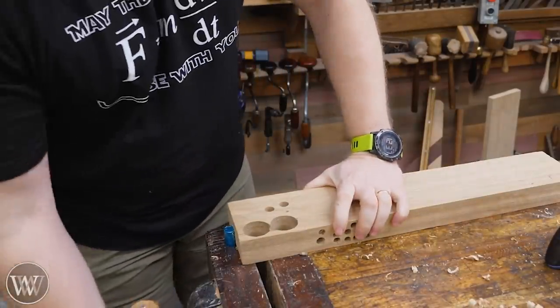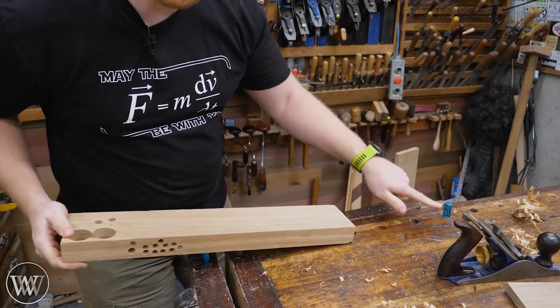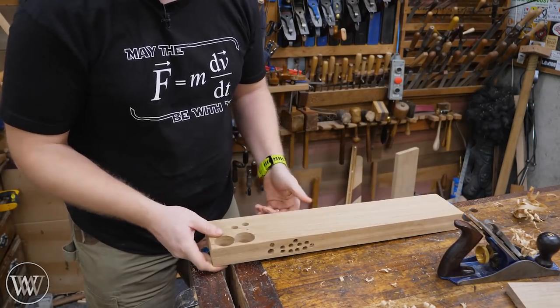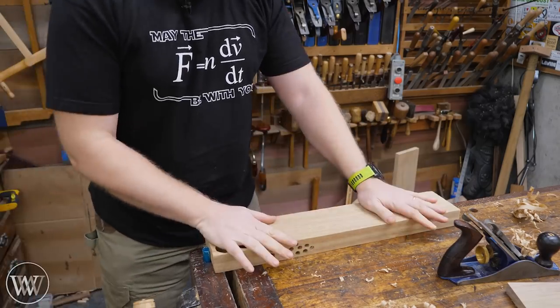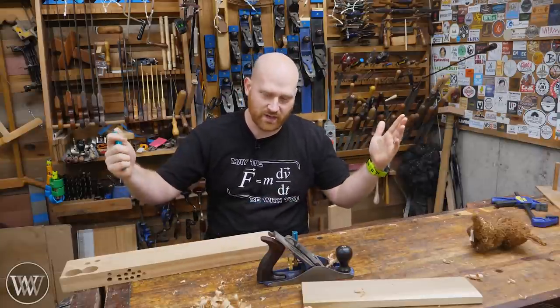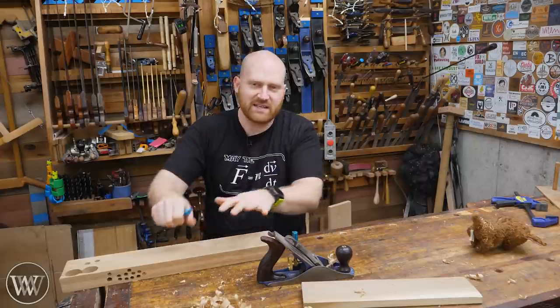Now I can plane this whole surface without any problems with anything moving. The downside is now I have to loosen it to take it out and measure it and check the dimensions. If I'm just using one stop, then at any point I can just pick it up and flip it and put it back down. It's very fast to have one, but you get a lot more strength to have two. You find a lot of people when they first get into woodworking like to have that constraint of both clamping down onto a stop because it just makes it easier to use.